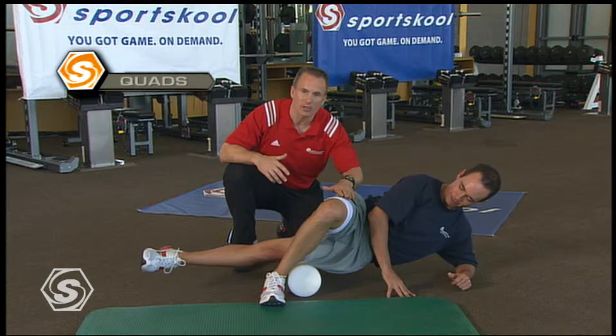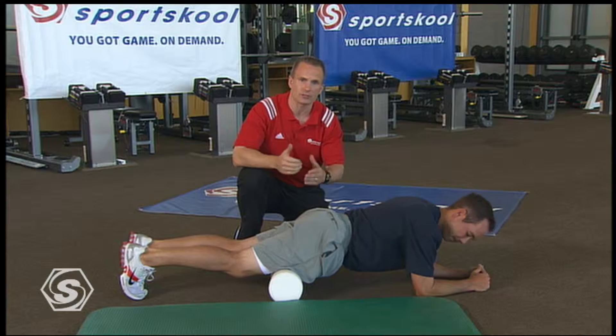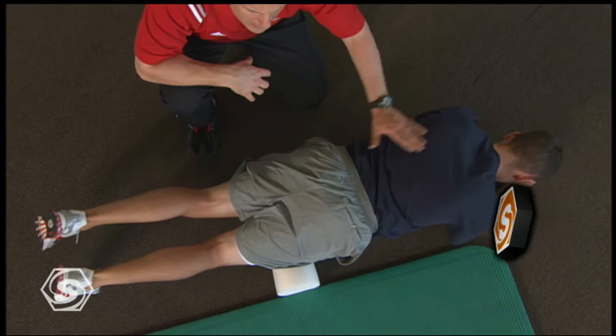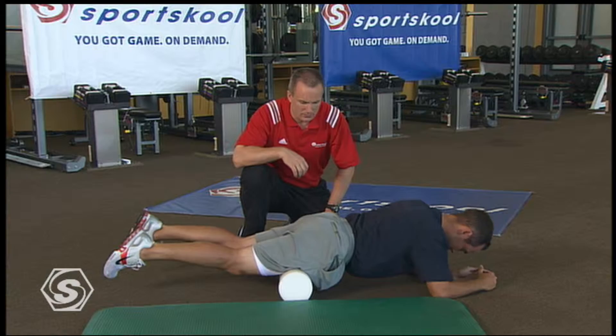Now we'll roll over and massage the muscles of the quads. Those really get sore from a lot of walking and practicing. We're gonna focus working from the top of your knee right up to your hip. Notice Chez has his arms down — he's just gonna pull himself up and back. You're gonna find little trigger points or spasms that you can work out by shrinking down that roll window until the muscle releases.